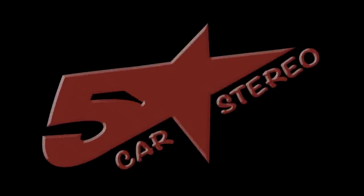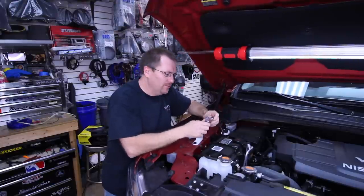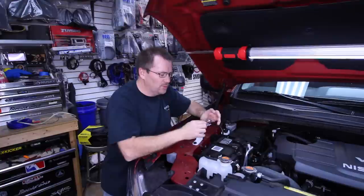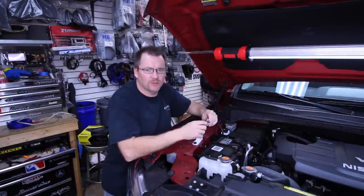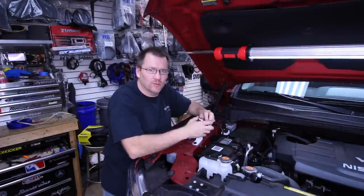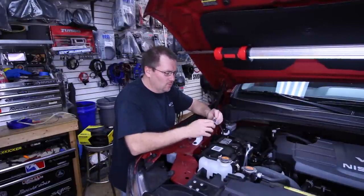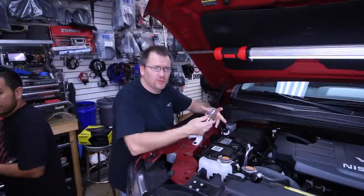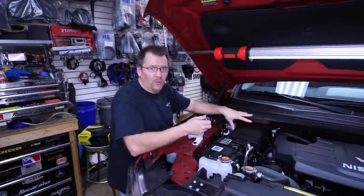Stay tuned. So when installing an amplifier in a car, one of the key essentials is the fuse holder. The fuse holder is what protects the wire when it runs through the firewall so that no damage comes to the car if anything happens to the wire while it's going through the vehicle. It's an essential safety feature that comes with an amp install kit — there's always a fuse that needs to go between the battery and the firewall into the car.